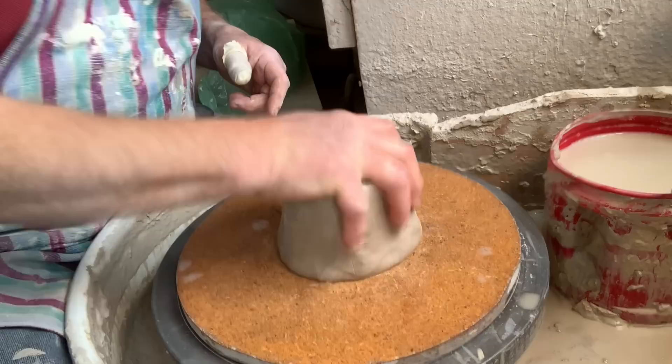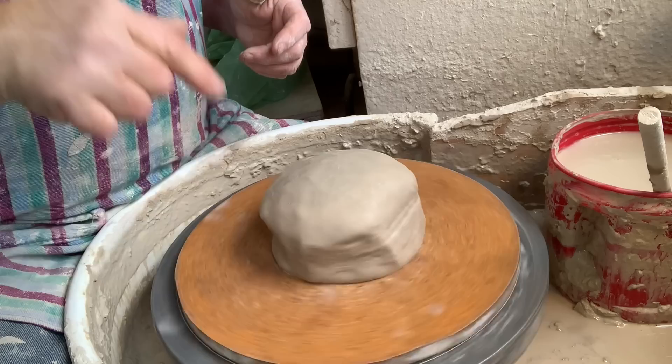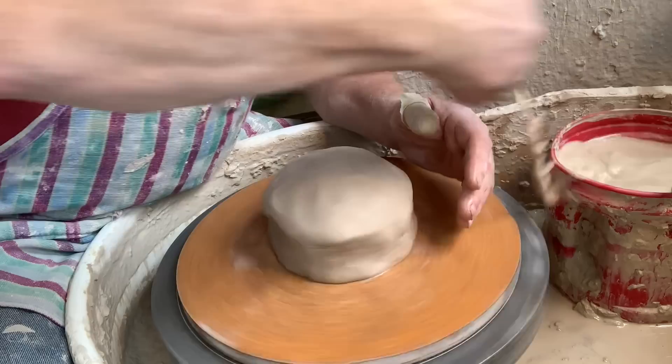Dampen the wheel head, place it down in the center, make sure it's sealed down. Somebody said they keep trying to do this and a ball of clay flies off every time — they tried seven times. Basically there mustn't be much water underneath there. It must be damp, not wet.